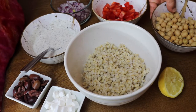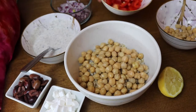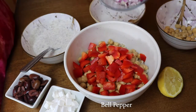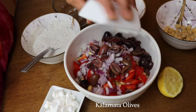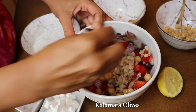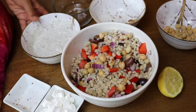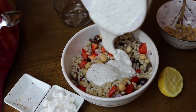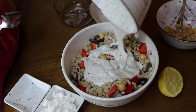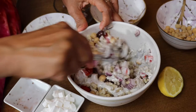We'll put our barley in a bowl and add half a can of drained and rinsed chickpeas, bell pepper, red onion, and some halved kalamata olives — I just buy a jar of halved kalamata olives, they're so good. Then we'll add our dressing and stir everything together until the dressing is covering everything.